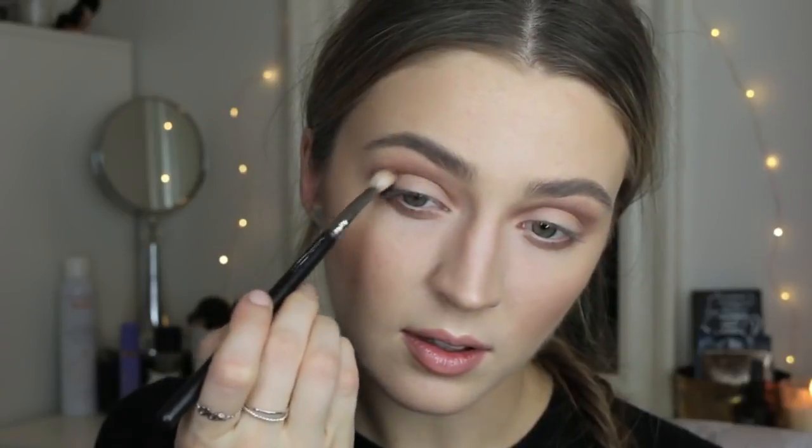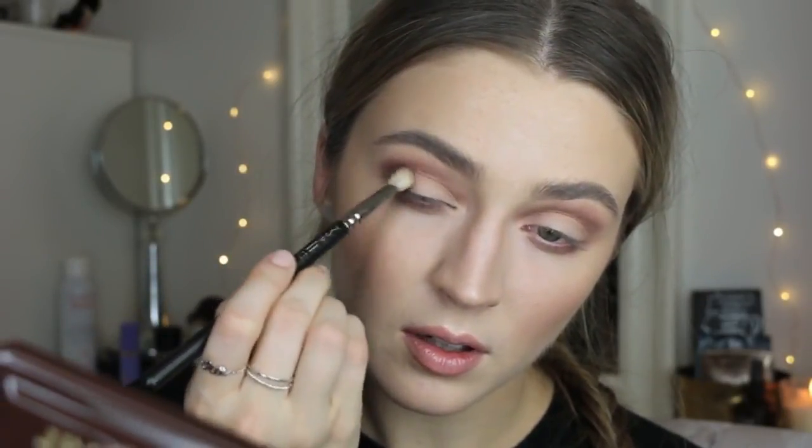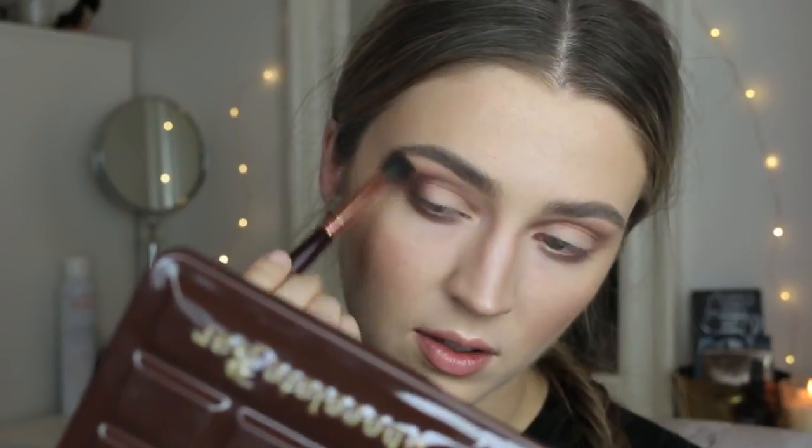I'm lightly placing Cherry Cordial in the outer corner, potentially taking it in a pointed fashion and dragging it a little onto the lid. I'll take the fluffy brush and blend out those edges, bringing it further into the crease while keeping the brush horizontal so it doesn't go too far up into the transition shade. Now taking the shade Black Forest Truffle with my fan brush and placing it onto the center and inner corner of the lid.